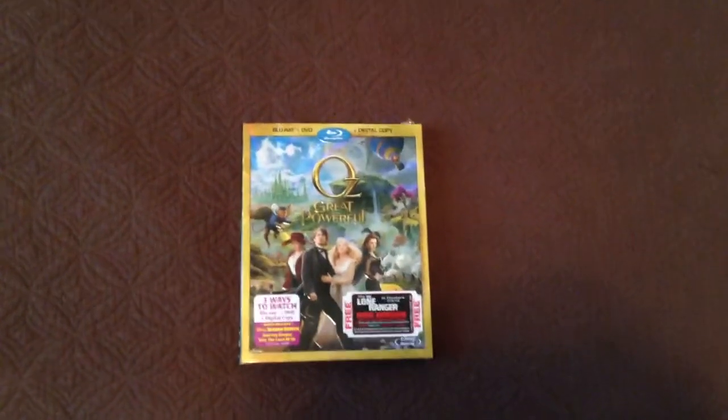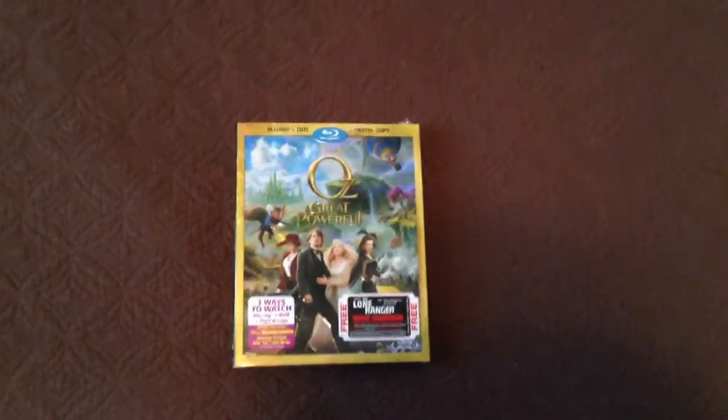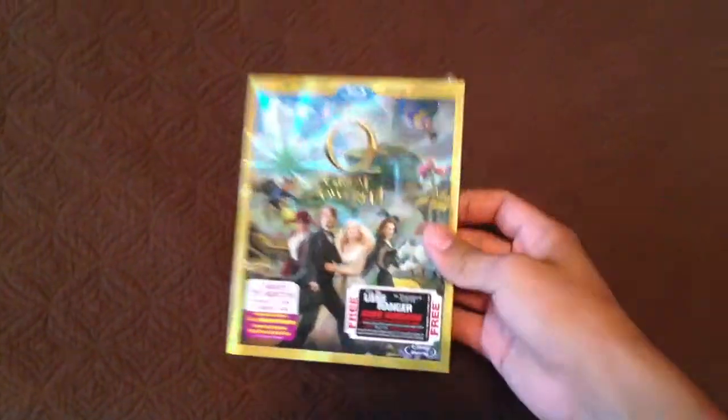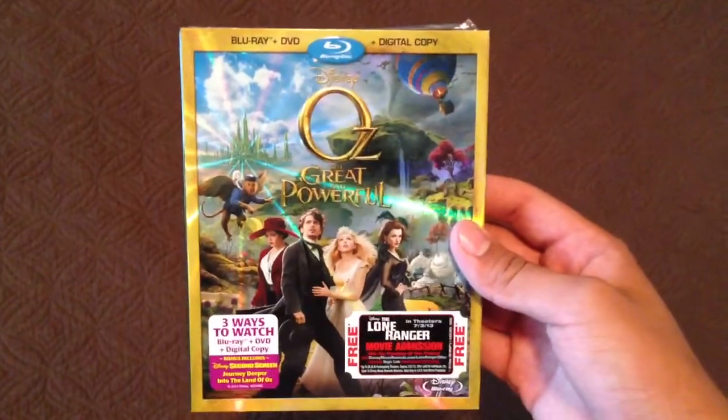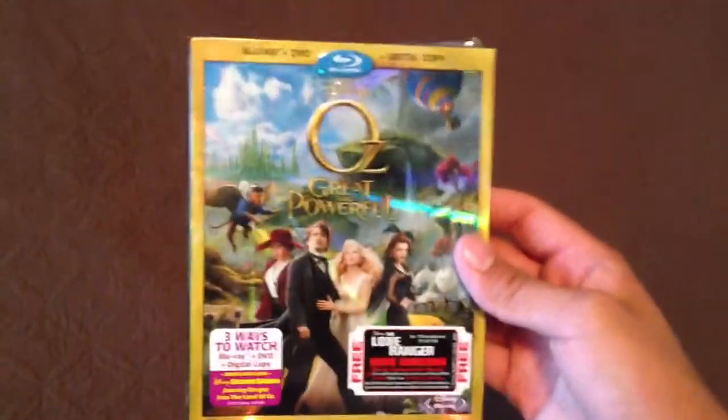Hey, what's up guys? It's Isaiah and Eric Reviews, and today we're reviewing Oz the Great and Powerful. So here we go. First off, the movie — it was good, but it wasn't amazing, but it wasn't terrible. So it was good.